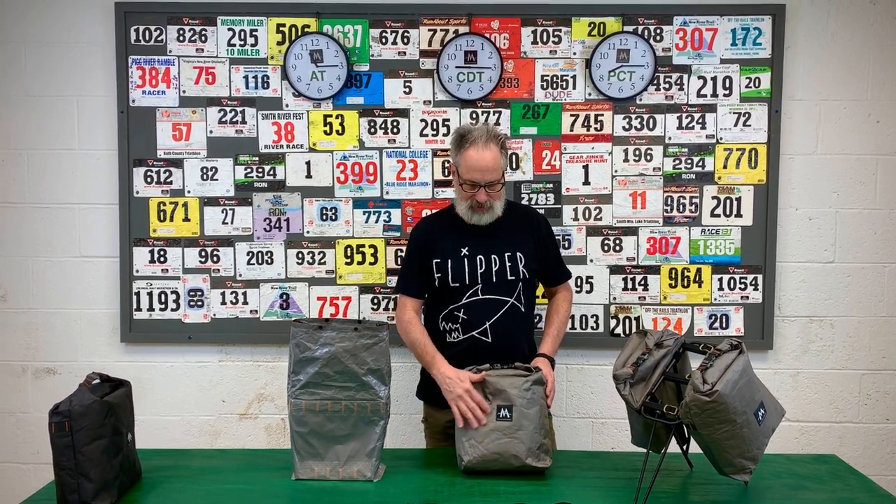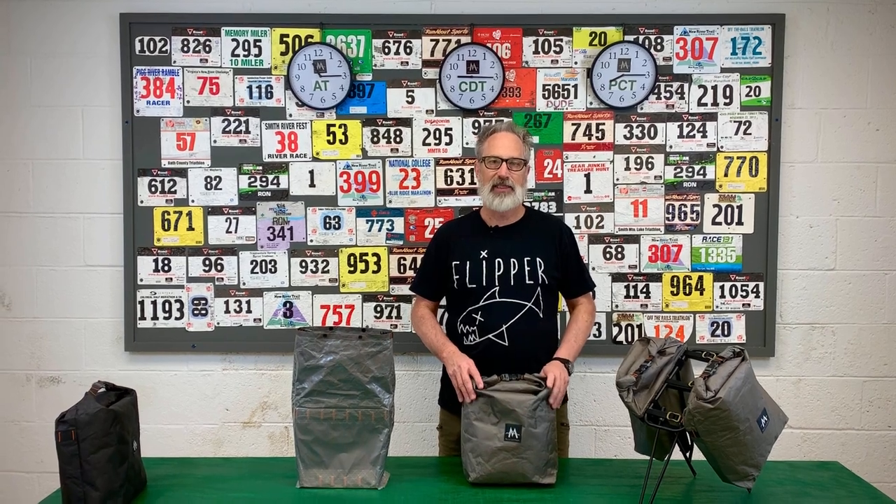Each one only weighs 4.9 ounces and it's made out of an ultra fabric. The great thing about the ultra fabric is 66% ultra high molecular weight polyethylene, which is 15 times stronger than steel. So this extremely light pannier has the same abrasion and tear resistance of a 500 or a thousand Cordura at only about a quarter of the total weight. A set of these with the straps is around 10 ounces on your bike, which is pretty light for something that's this large and this tough.